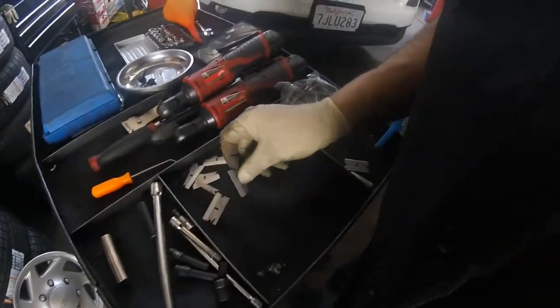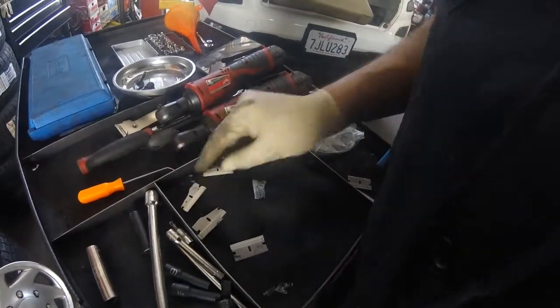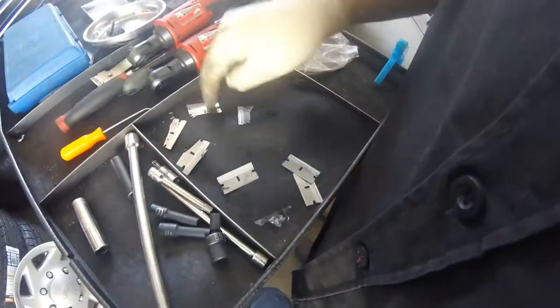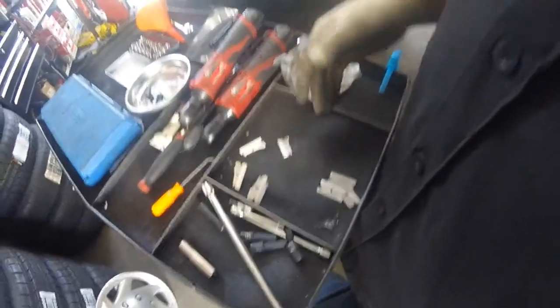I scraped it all off. Look — one broken, this wore out, two broken, three broken, four broken. Four broken blades and three wore-out blades — that's how stuck some of that tint was. It was a headache to get off but finally got everything off. Both windows are now completely clear and transparent. Am I gonna tint it again though? Because I'm gonna end up selling that car.